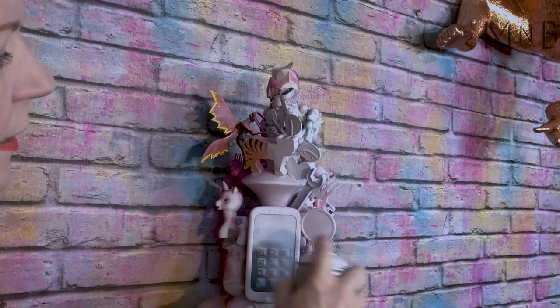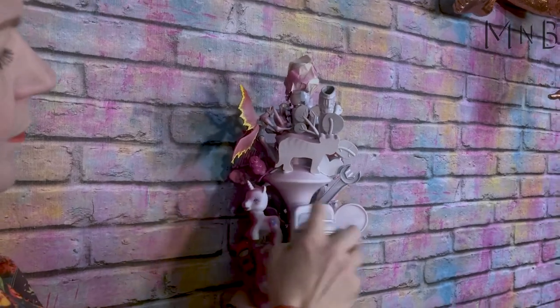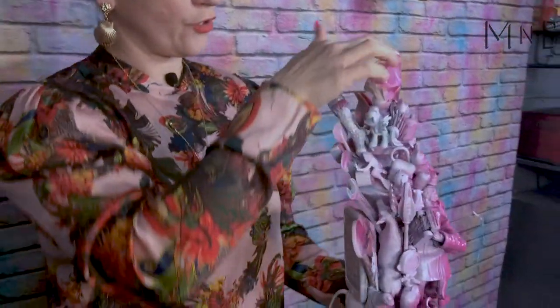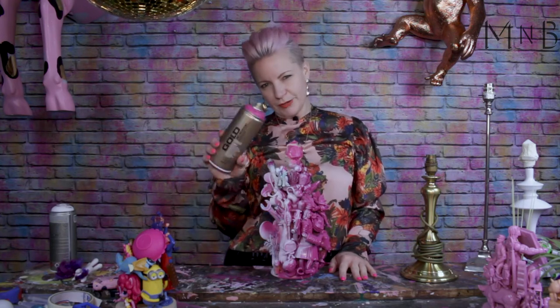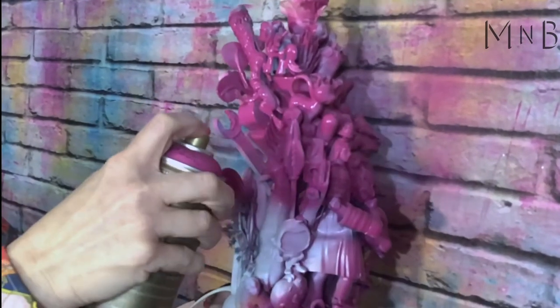Let me tell you how you're going to prime. Hold the spray can quite closely and move fast — if you stay still too long, you'll get drips. Leave that to dry. Once your primer's dry, take your colour of choice. Today I'm using raspberry pink and go spray it. Spray outside or in a well ventilated area and wear a mask.